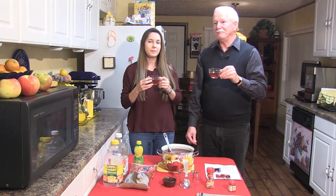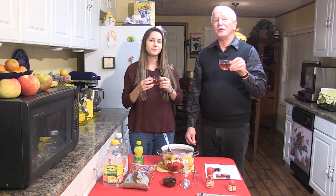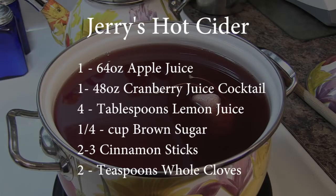Well, I'm Jerry McKee. And I'm Sophie Mitchell. Merry Christmas.